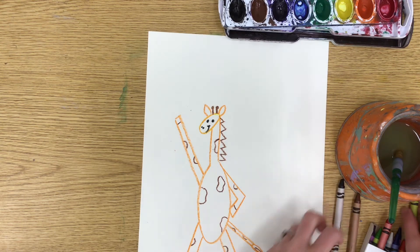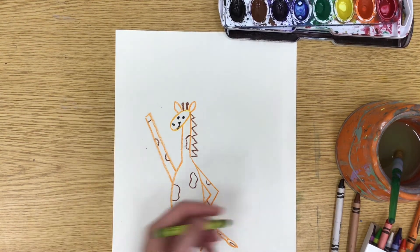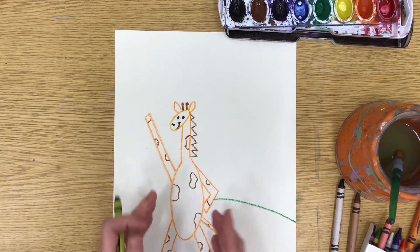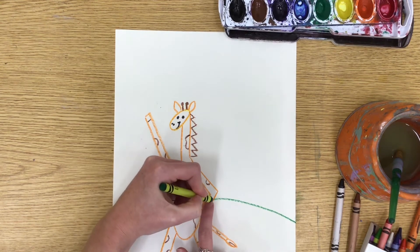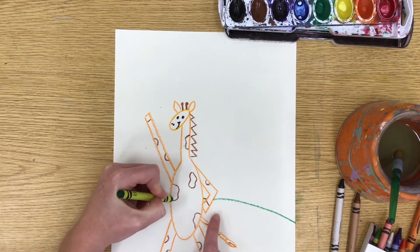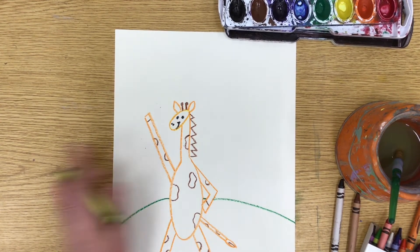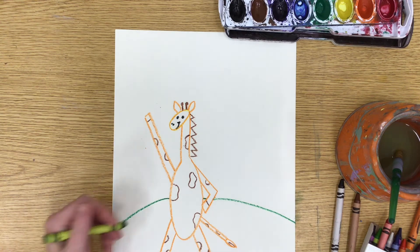Now we want to think about the ground. Gerald is either on the ground or maybe up in the sky — however you want to decorate it. I'm going to draw a curved line that goes from one side and then goes behind Gerald, because the ground is in the background. Gerald is in the front in the foreground, so we want our line to go behind him — continuing along an imaginary line behind his hand, across his back, and curving down on the other side.